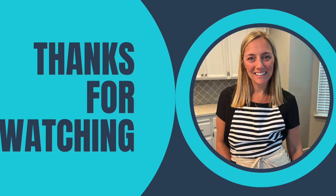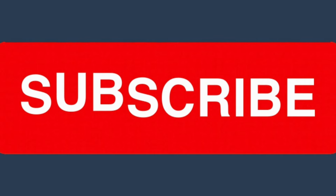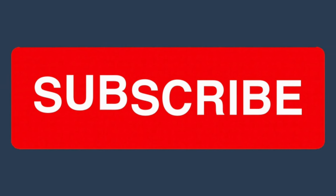I hope you liked these five quick and easy dinners. Make sure you subscribe to my channel if you're new, and I'll see you next time.